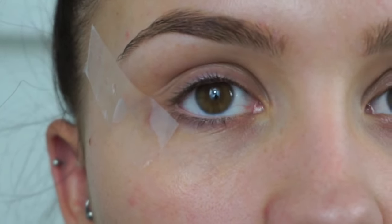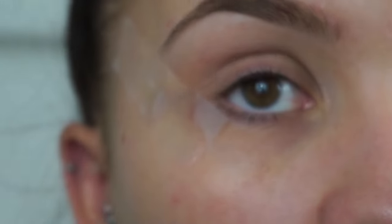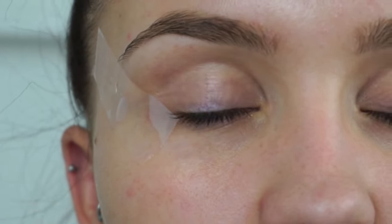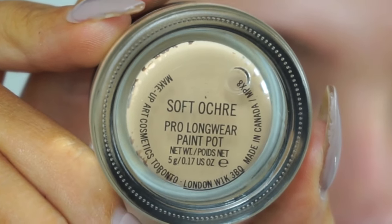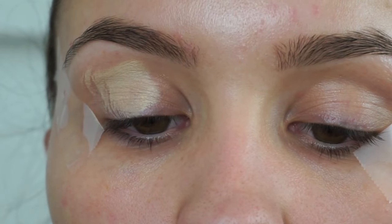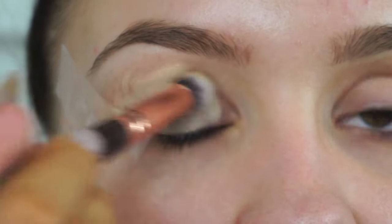So to start, I'm beginning with the eyes. I've applied some scotch tape to create a really nice sharp, precise line for the eyeshadow when we peel it off. First I'm going to apply some eyeshadow primer — today I'm using the MAC Soft Ochre paint pot, which is a warm-toned yellow paint pot. This helps to prime the eyes and cancel out any redness on the eyelids. I'm applying it with a Zoeva 142 concealer buffer brush from the lash line all the way up to the brow bone.